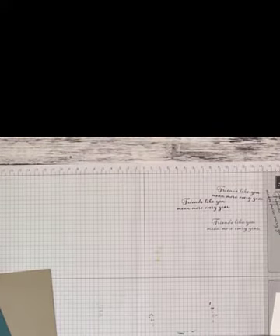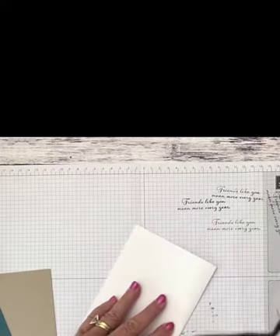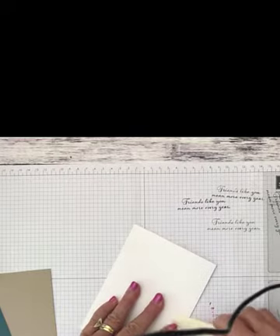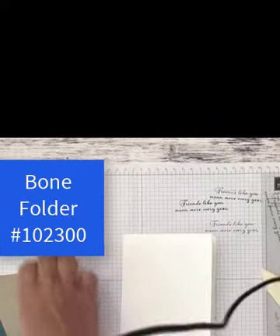We've got this scored. I'm going to go ahead and fold the cardstock — make sure all your edges are lined up. Then take your bone folder and give it a good crease. You want to start from the center out and then go the opposite direction. That keeps your card nice and flat.